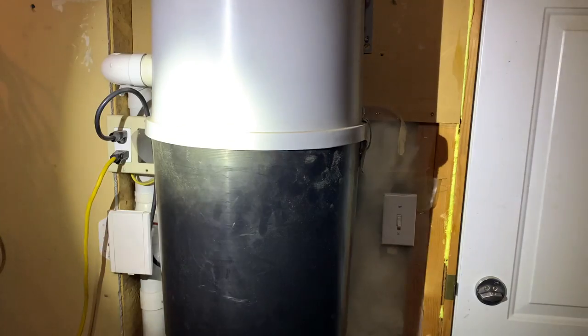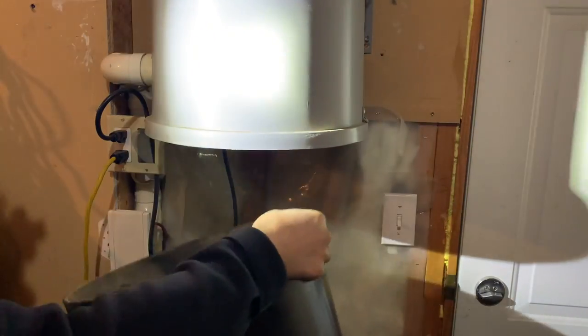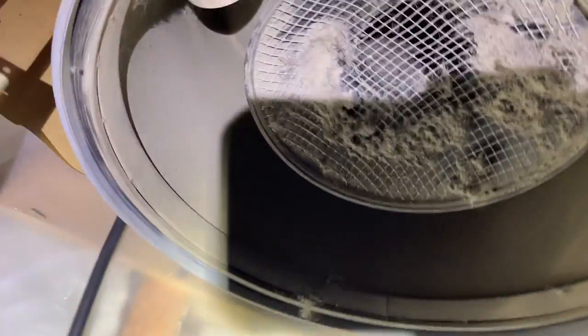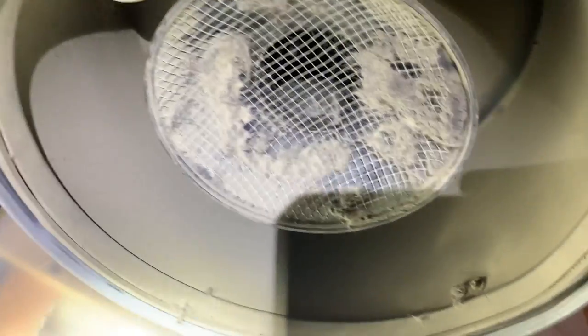Step two: here we are at the central vacuuming unit. We're going to do the obvious — drop those clips and see if it's dirty inside. Yeah, it's dirty but it's not horrible. Make sure it's not completely full, which it obviously is not. Take a look at the screen — it's a bit dirty but it's still open. It's a good opportunity to clean that out, but it's not completely obstructed. Between the filter and the unit not being completely full, I don't think this is the problem.